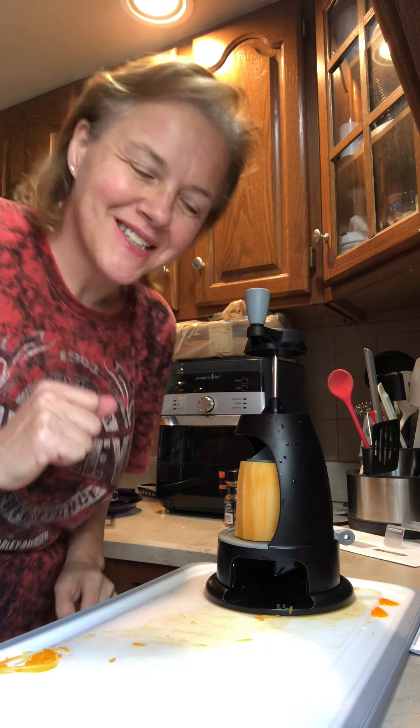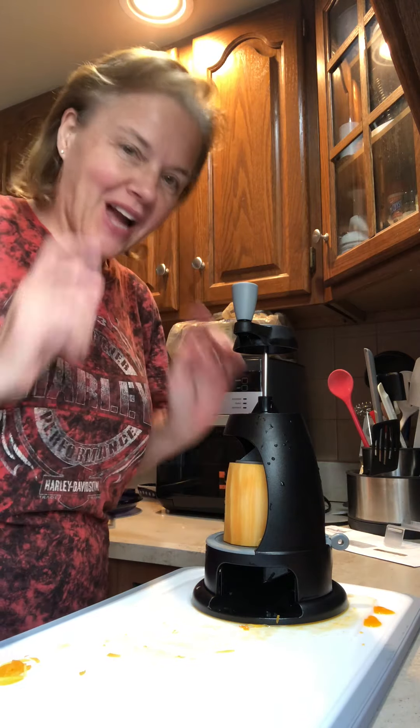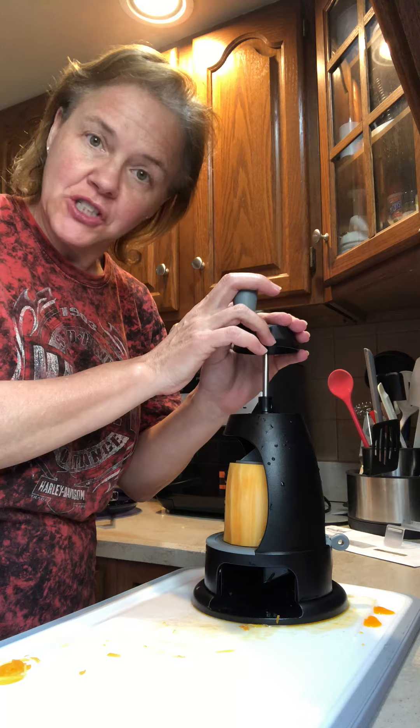Hey everyone, it's Teresa with Teresa's Kitchen, Tasty Kitchen on Facebook. I just wanted to show you again — this is a butternut squash with the veggie spiralizer.